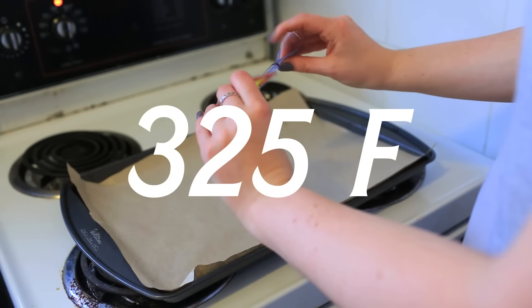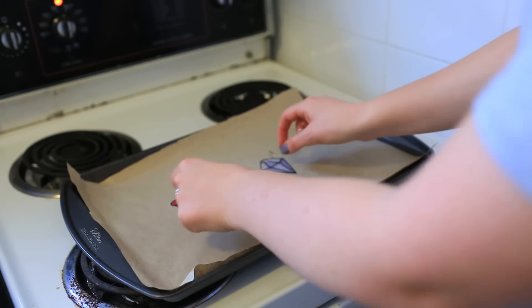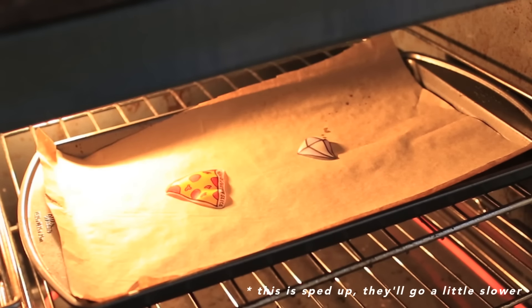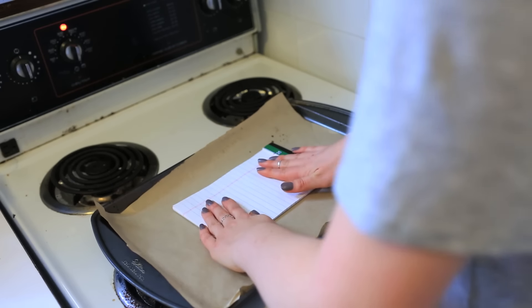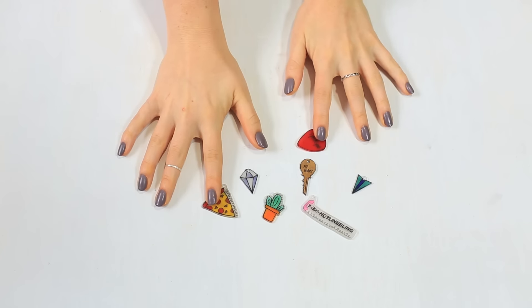Set your oven to 325 degrees Fahrenheit and line a baking tray with some brown craft paper. Lay your designs on the tray and place them in the oven once it's ready. After a minute you should see your designs start to curl, and shortly after they should begin to flatten out again. Once they've stopped shrinking, leave them for an additional 30 seconds and then take them out. As soon as you take them out, use something flat like a notepad to press them down, making sure they harden completely flat.